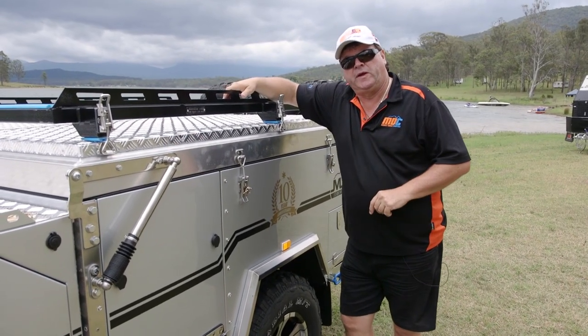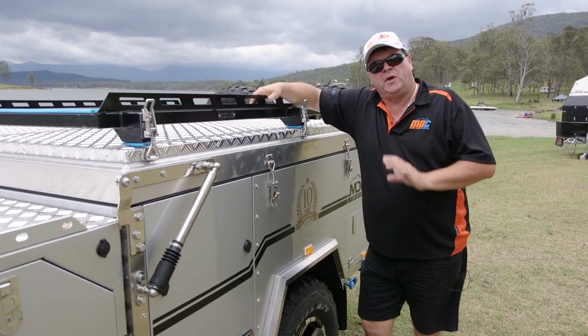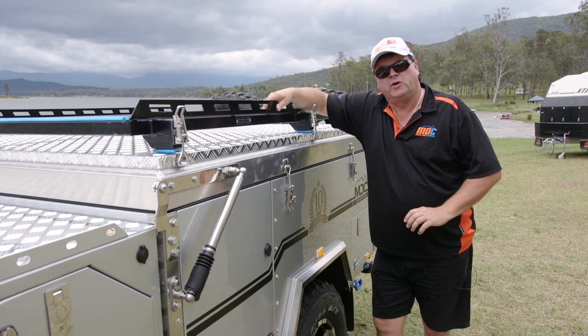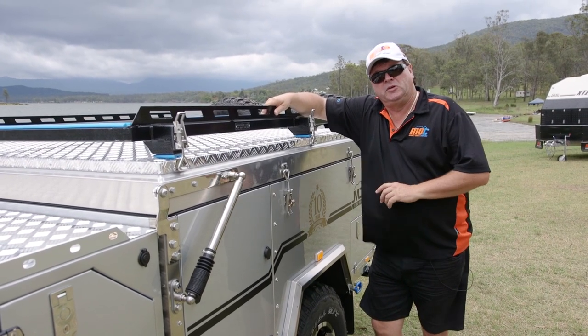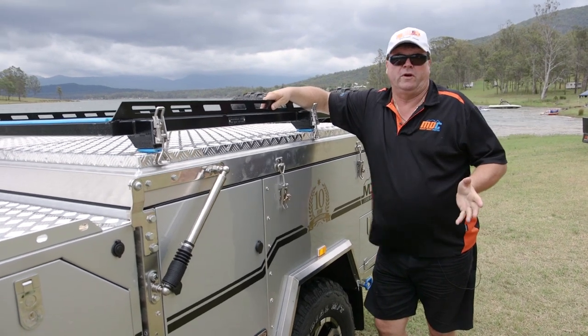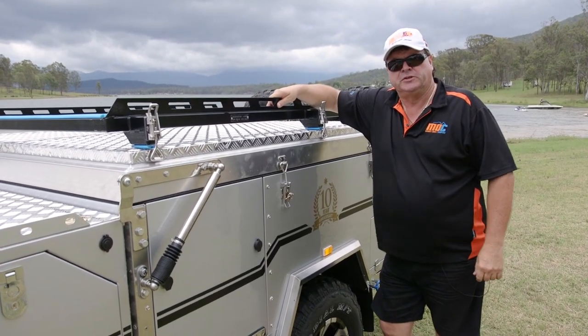Ready to hit the road — just a matter of coupling up to the vehicle and away you go. As you've seen from the whole demonstration of putting up and pulling down, it can be done very quickly for overnight stays. If you do extended stays, you'll put the awning up with the walls on. Overall, 45 minutes up and 25 minutes down should be all it takes.